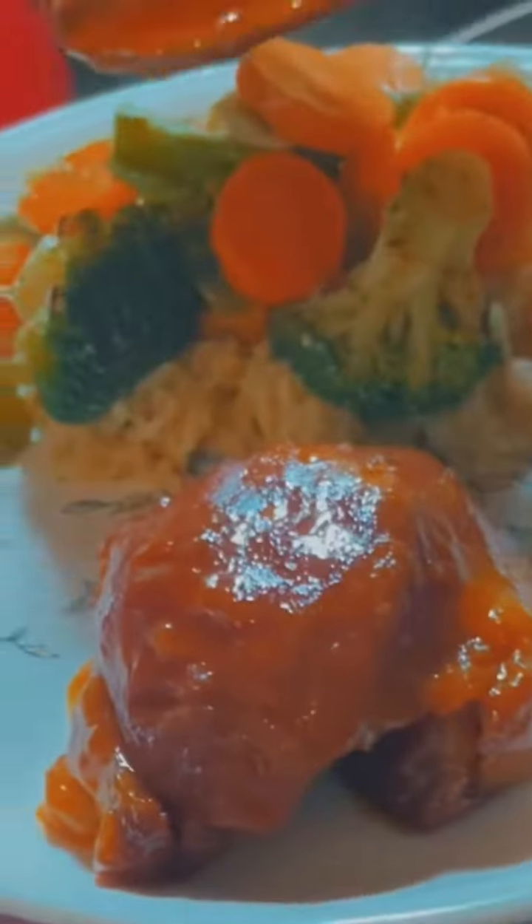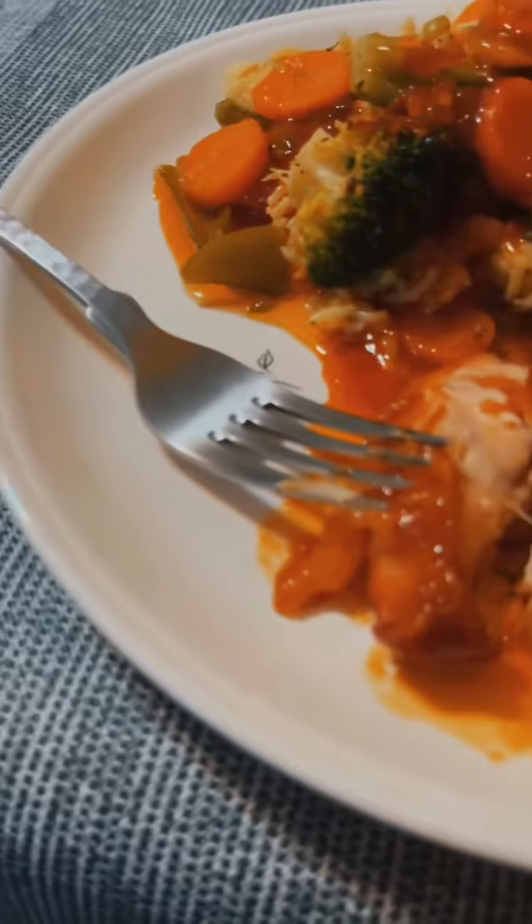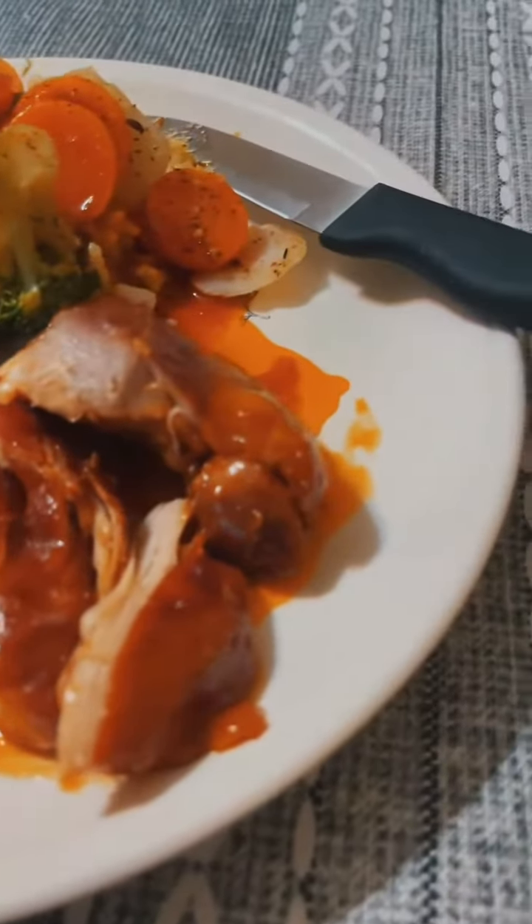This chicken was so tender — when I went to cut it, I didn't even have to because my fork immediately shredded it. We served it with the Rice-A-Roni fried rice and the roasted snap pea blend vegetables. Ten out of ten, would recommend.